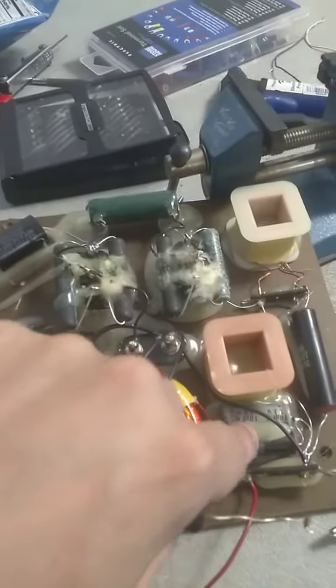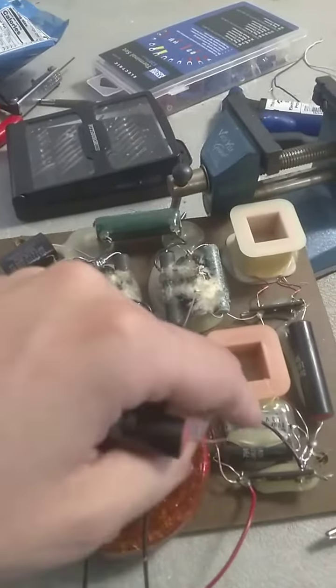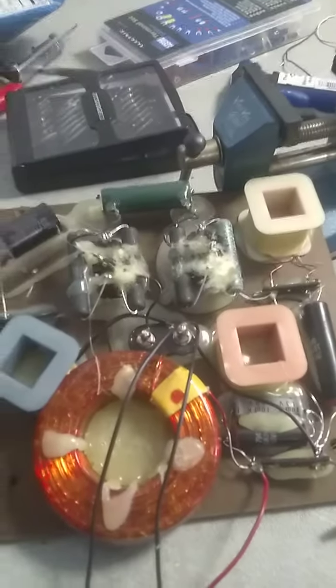Then I'm just going to check some other capacitors — like this one and this one — make sure they're in spec. They should be fine, and then it should be done from there.